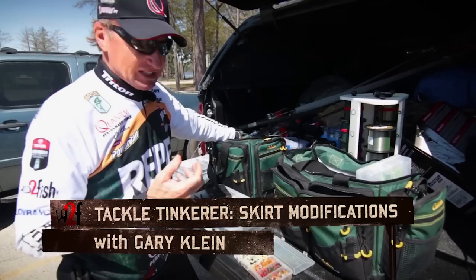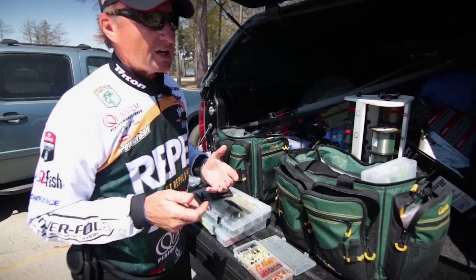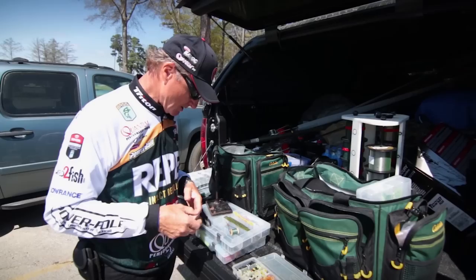Here we are at my shop, which is basically the back of my Toyota truck. One thing I've learned is I like to tinker — doing things a little bit different. When it comes to jigs, spinnerbaits, and skirts, to me it's just not a skirt, which is just a bunch of material on the back of a hook. There's a lot of things you can do with that material to make it different or make it react different in the water.